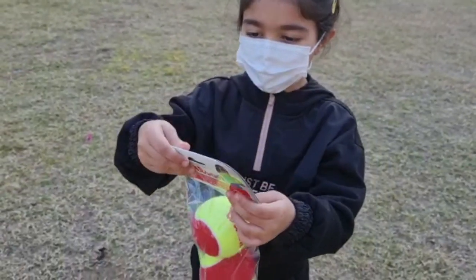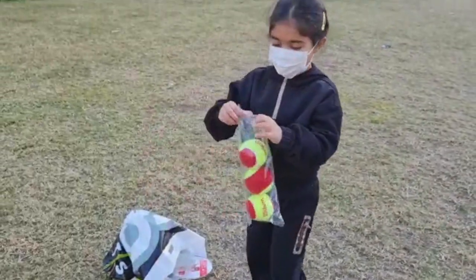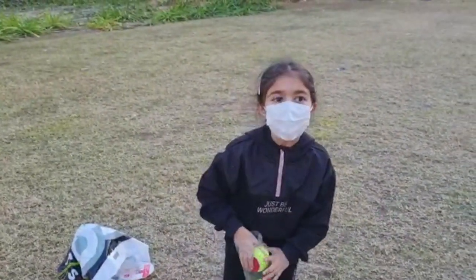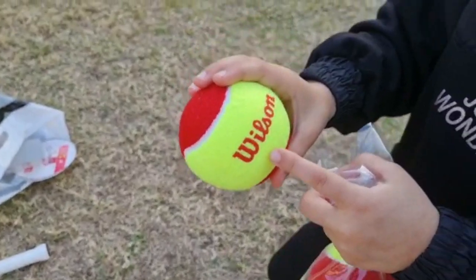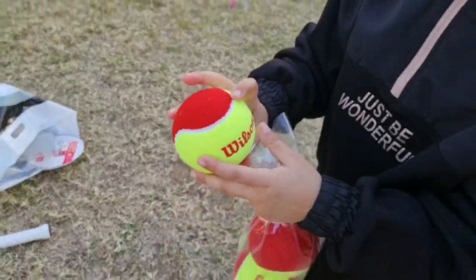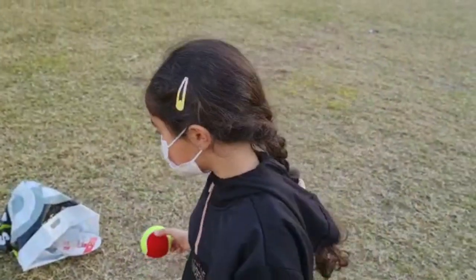Let's open the balls now. Wow, I never opened a tennis ball before. This one is good. And it says Wilson here. Squishy a little bit. It has white over here, red and yellow - yeah, nice colors. Let's play!